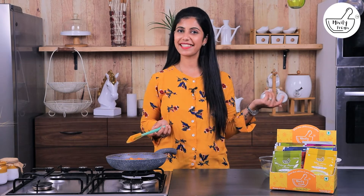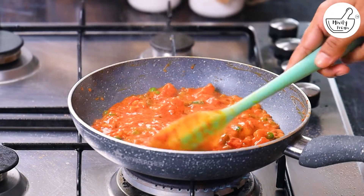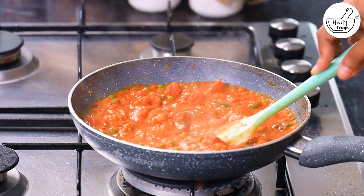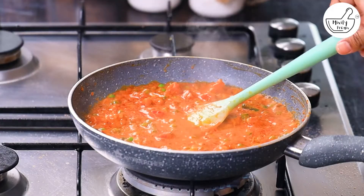Cook for 3-4 minutes. You can see the oil release has been good. Look at the colour — this is a very good colour. You can see it's time to taste it. Let's do the taste.